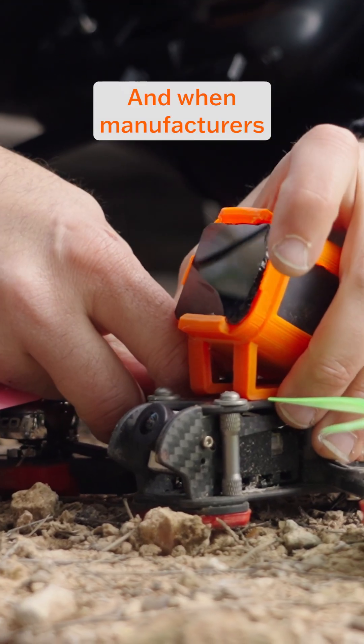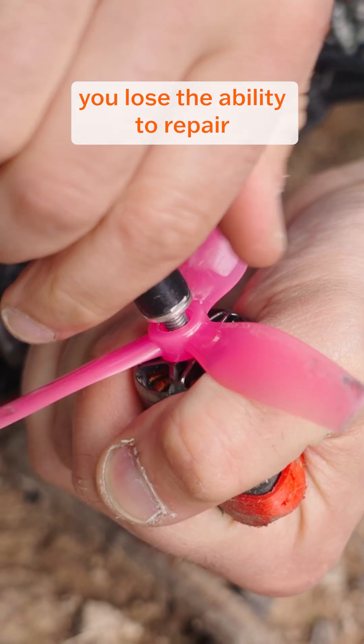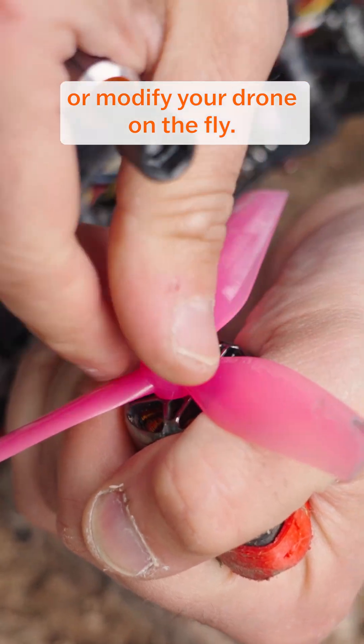And when manufacturers stop producing certain components, you lose the ability to repair or modify your drone on the fly.